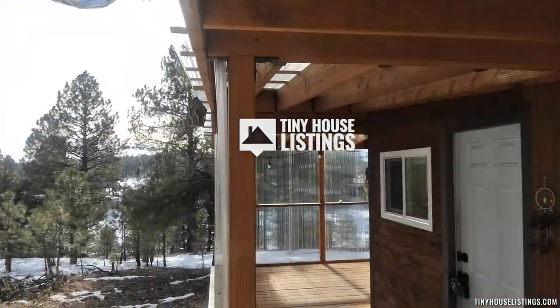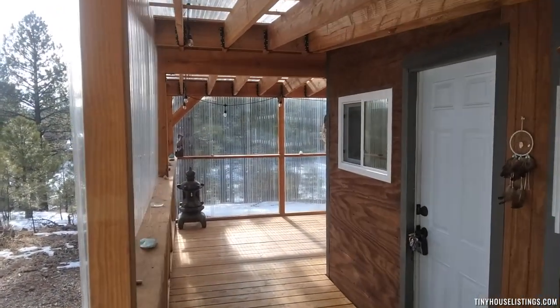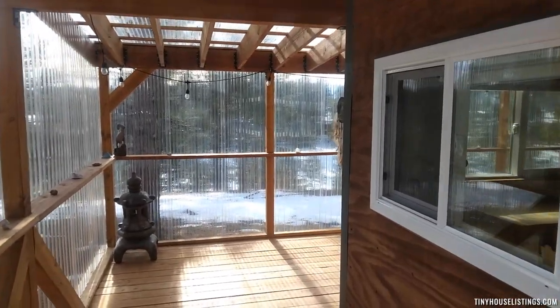Good morning, everybody. Welcome to Tiny House Retreat in the high mountains of Arizona.